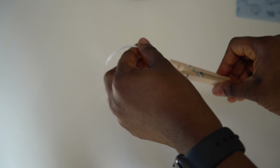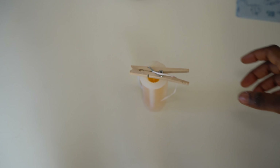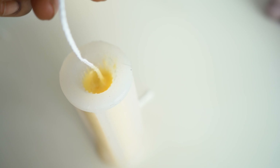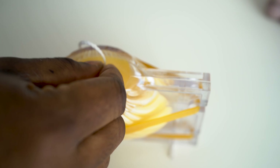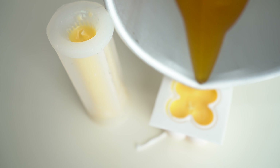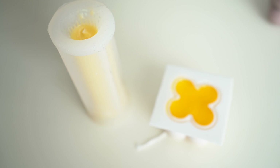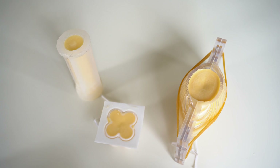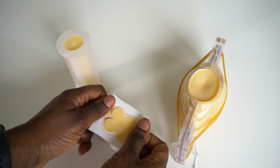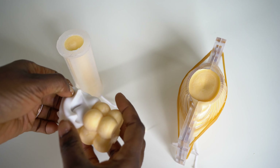Center your wick using the peg or skewers. Once it has set a little bit, remove the peg or skewers and snip the wick. Then reheat the remaining wax to around 80 degrees Celsius and pour it over the hardened wax to fill the gap and cover the wick perfectly. This is my trick to getting a perfectly smooth bottom with no thread peeking through.